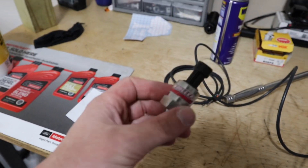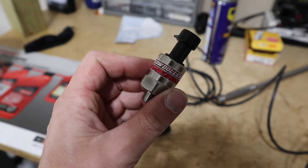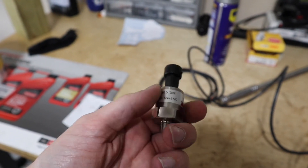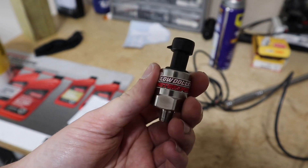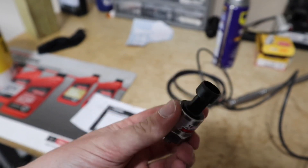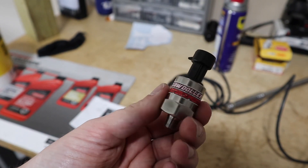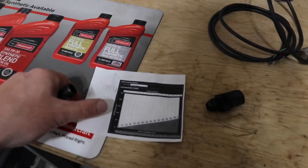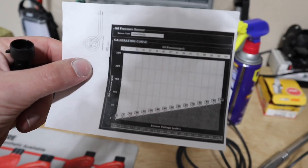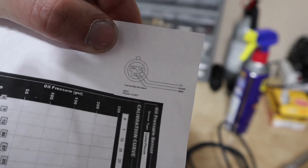First and foremost, I got this 0 to 100 PSI transducer from Low Dollar Motorsports. These things are a nice alternative to the Holley 100 PSI transducers that are like a hundred bucks or more — these are like 30 bucks. He tests them before he sends them to you, and he includes a nice sheet that shows you how to set up your calibration in the Holley, and also a pinout for the three wires going to the sensor.